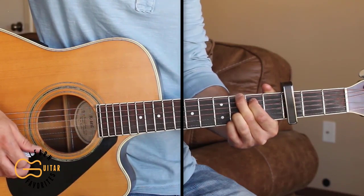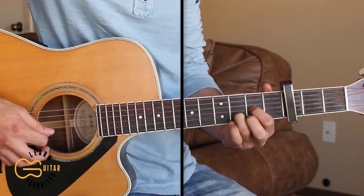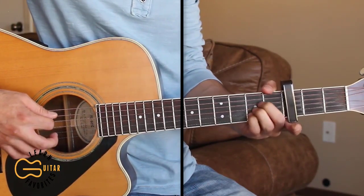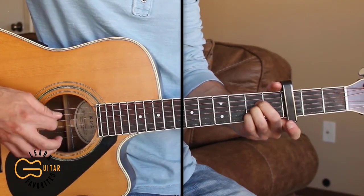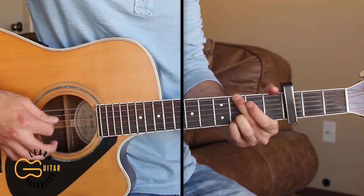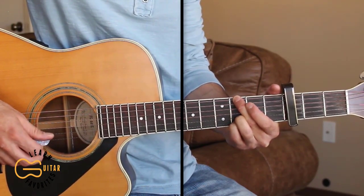We're gonna use that same picking pattern for the verse: four, three, two, one, three, two — five, four, three, two, four, three — then six, four, three, two, four, three. I'll also show you how to strum this if you can't do the picking yet.